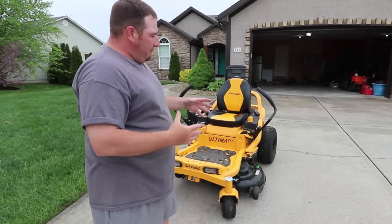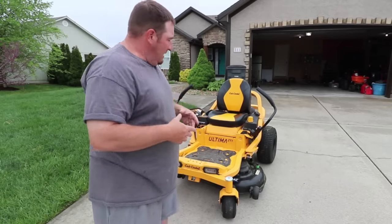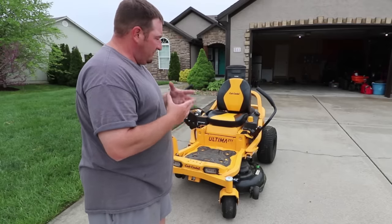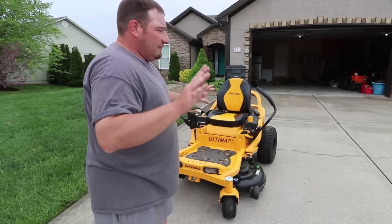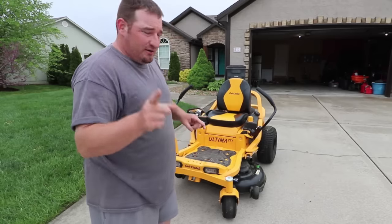For a residential mower at this price compared to other things on the market, I personally do not recommend this mower to any homeowner — especially until they get this mower deck vibration problem solved, because this is going to drive people totally crazy.